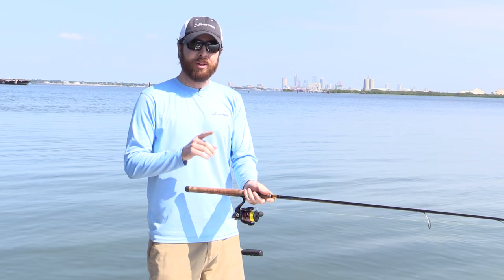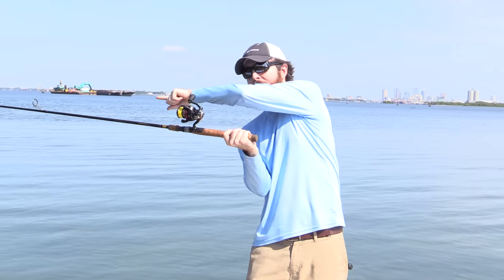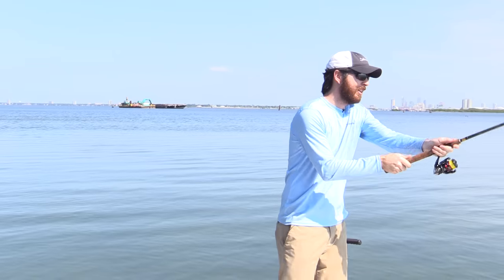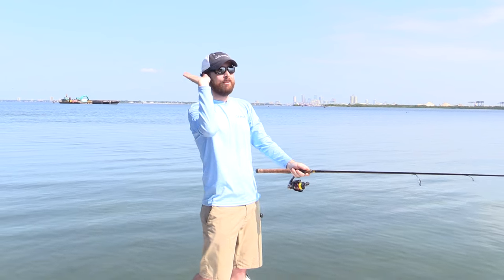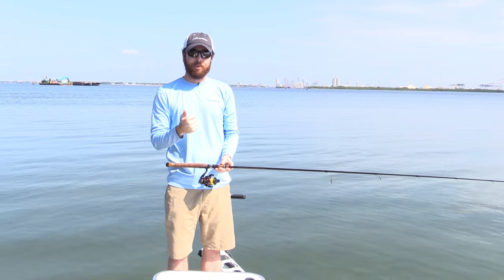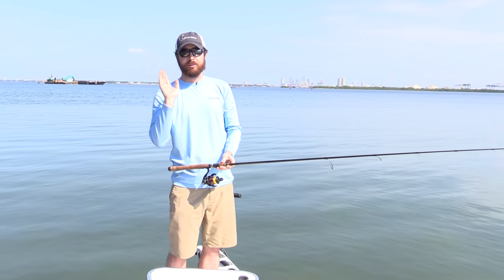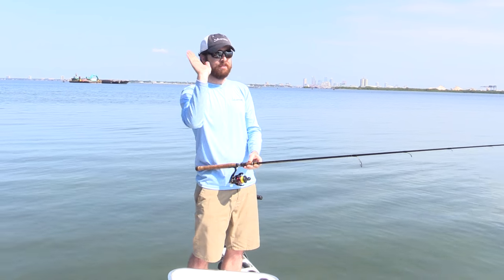A lot of people do this wrong: they take their hands way back, the rod goes all the way over, and then they start their cast from maximum. When you do that, you don't have quite as much power because the rod doesn't get fully loaded. And you don't have quite as much accuracy because you're doing that full span.